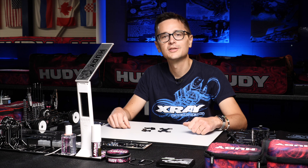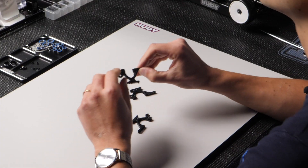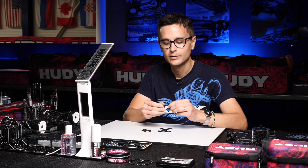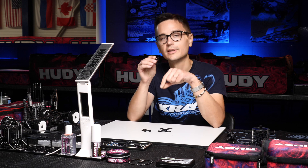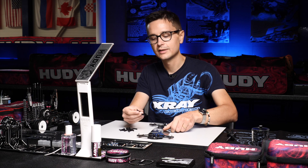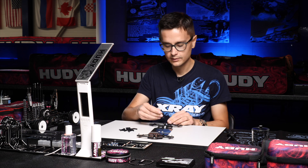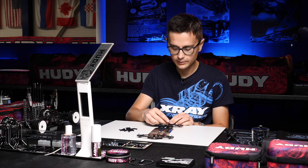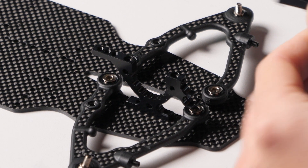In this video I'll show you how to install the bulkheads on your X4. The bulkheads are quite different to the ones on the T4. We have a new feature which are the pins which hold the bulkheads in place on the chassis. This makes the installation of the bulkheads a lot easier because they're kept centered by these pins.